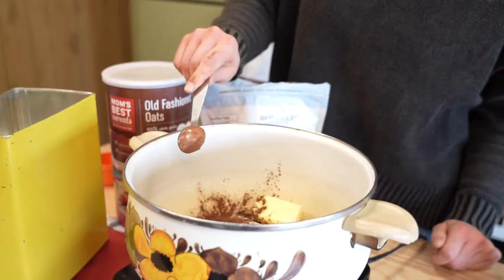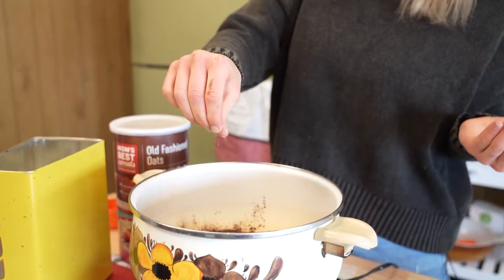No-bake cookies are the easiest cookies you can make — you literally do not even bake them. Butter, sugar, cocoa powder, and milk. And a dash of salt.